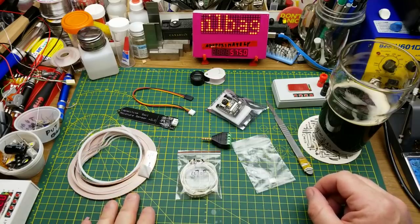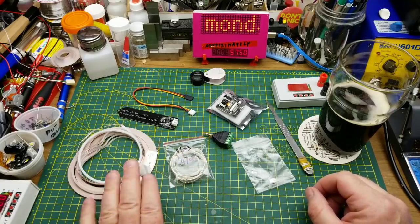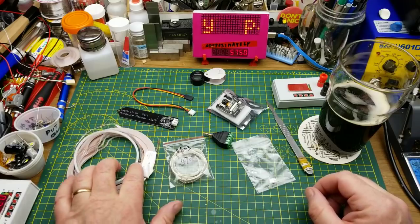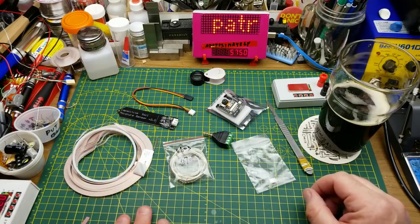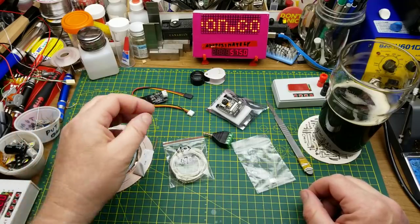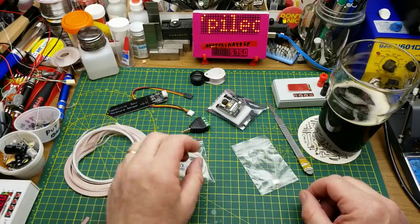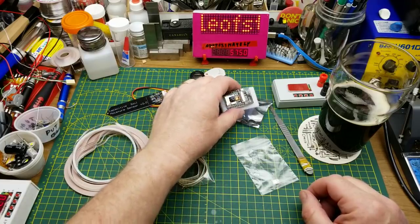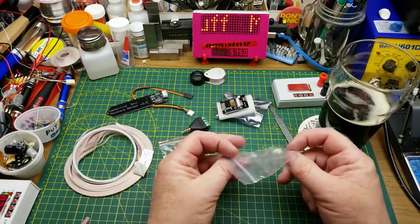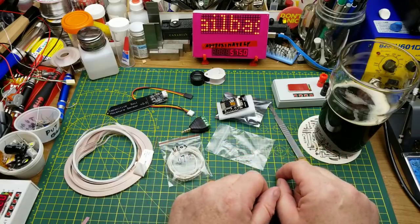Let's quickly go over the shipping times: the 0603 resistors took 40 days; the copper foil tape took 31 days and got a little mangled in the process; the capacitive soil moisture sensor took 33 days; the little audio adapter took 25 days; the ESP32-CAM took 33 days.